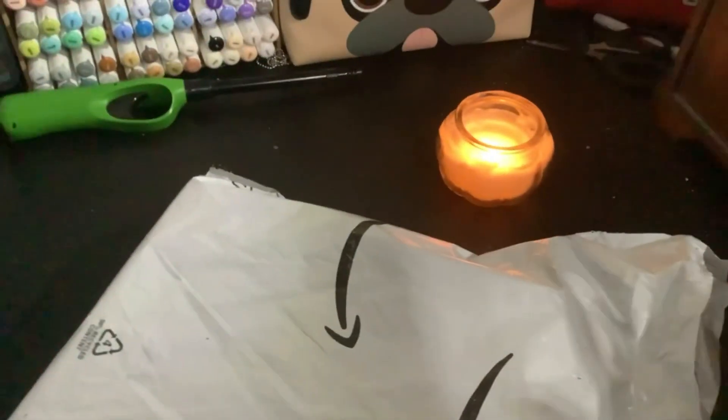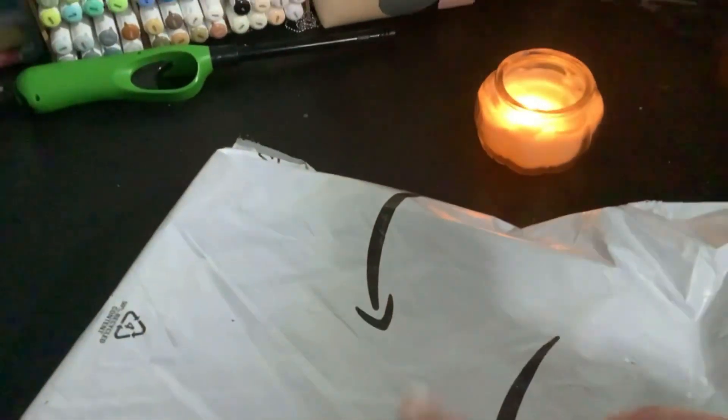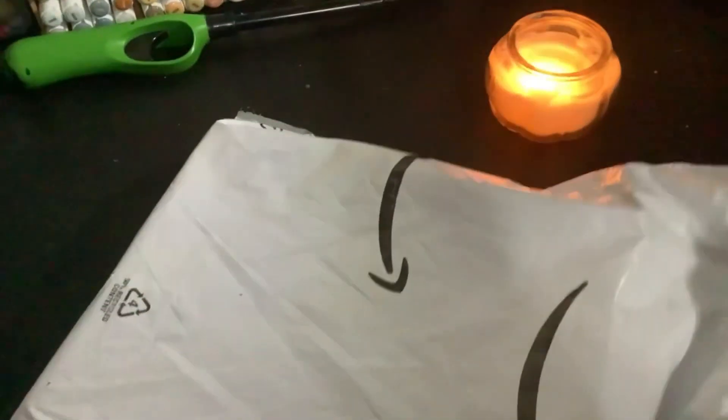Hi guys, welcome back to Drawing with Donuts. Today we are going to be doing a bullet journaling video, which you could probably tell by the title.